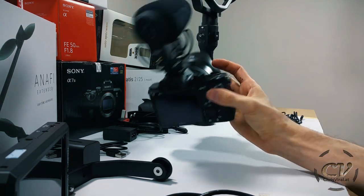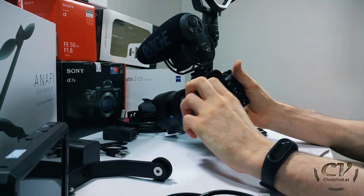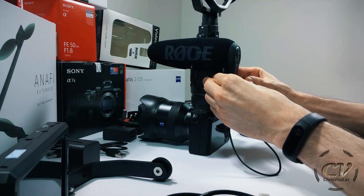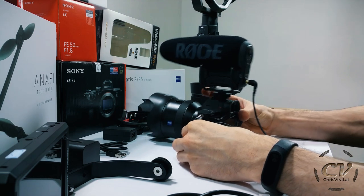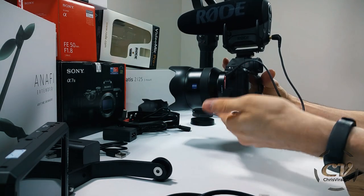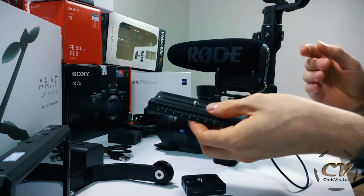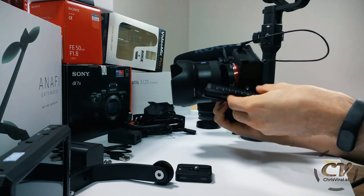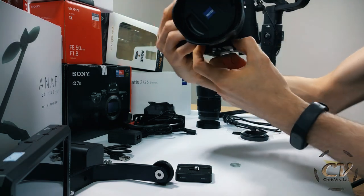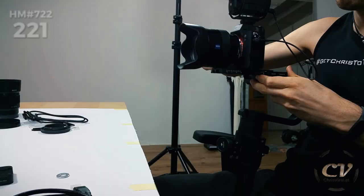That's the new vlogging setup without all the fancy stuff. Let's take a look at this screen — it's just absolutely useless, you can't even tuck it away. This thing is just hanging off here. Maybe you can remove it, but for now I'll just leave it. Next up, let's mount it on the release plate of the gimbal. I won't need the riser — barely, but I get away without it. Super tight tolerances, but it does work out without the riser, which is amazing.